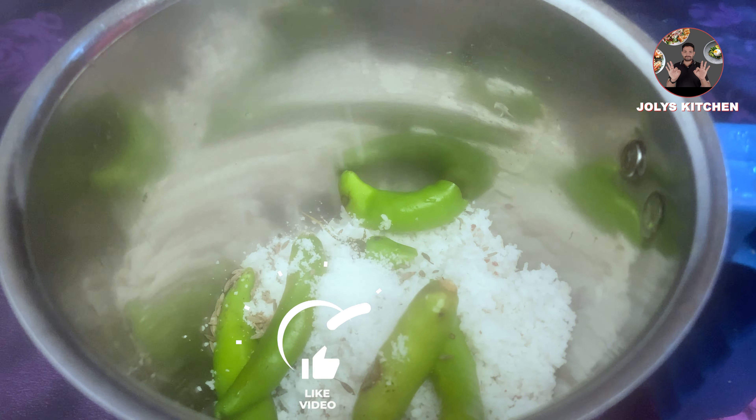In a grinder jar, take half cup of grated coconut. Then add 5 green chillies, 1/4 TSP cumin seeds, 3/4 TSP salt, and 1/4 cup of water. Grind it nicely.